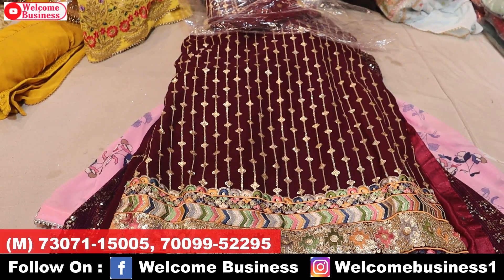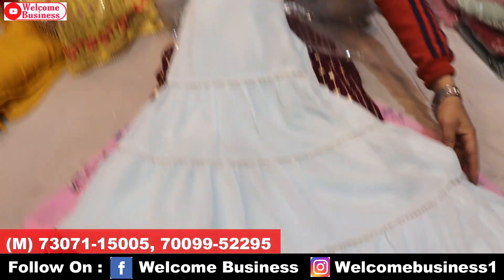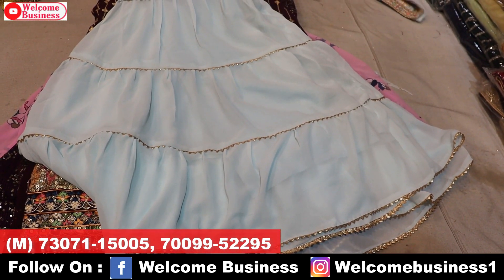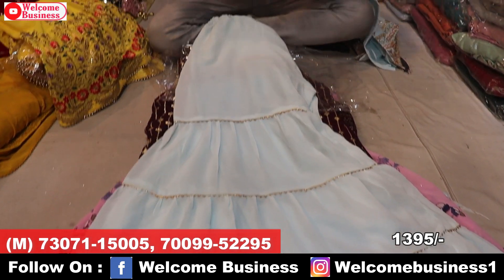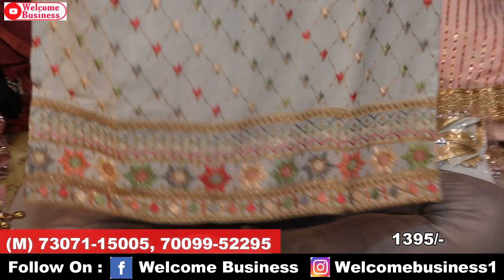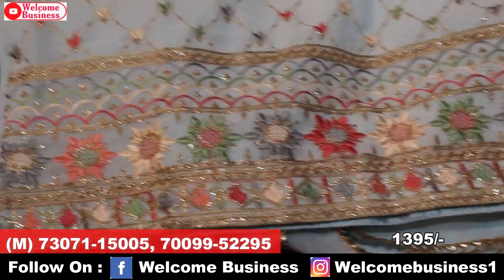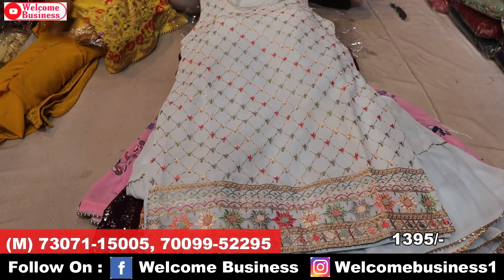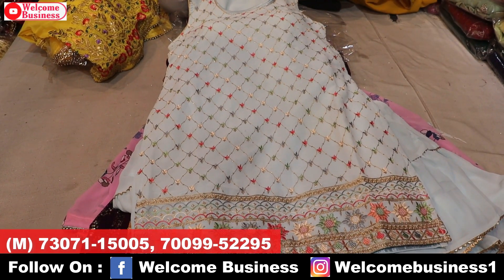Guys who are joining, please share the video — the more you share, we will keep the rate for you. The next article is a light color full flare, 4-layer samosa pattern, plain top front and back, with micro sequence and thread work on the bottom. Very beautiful heavy work. Price ₹1,395 wholesale. Also available in shop.